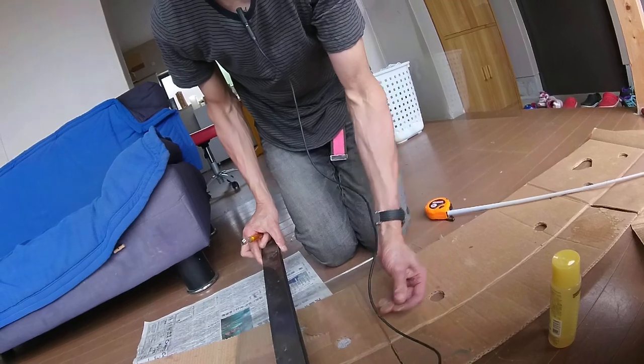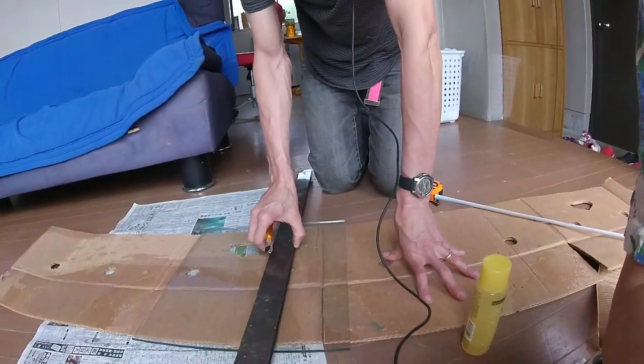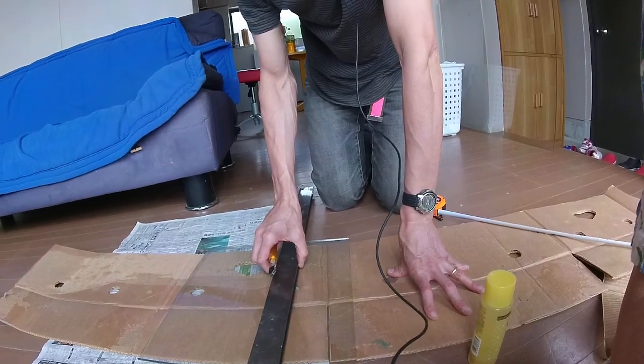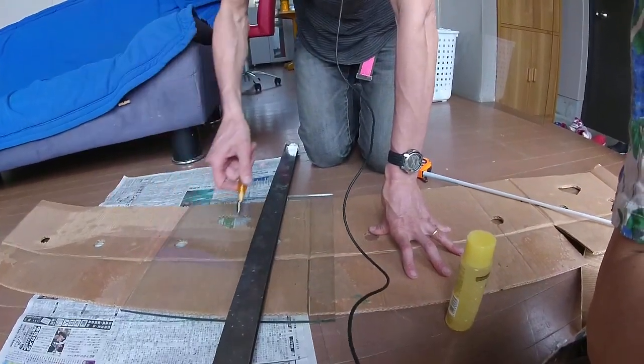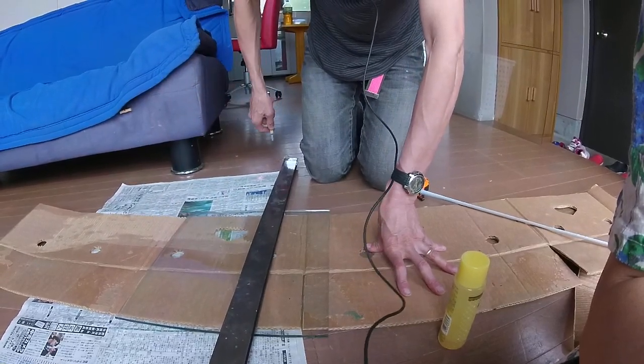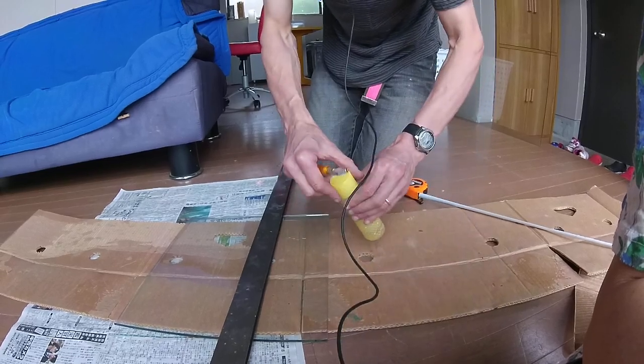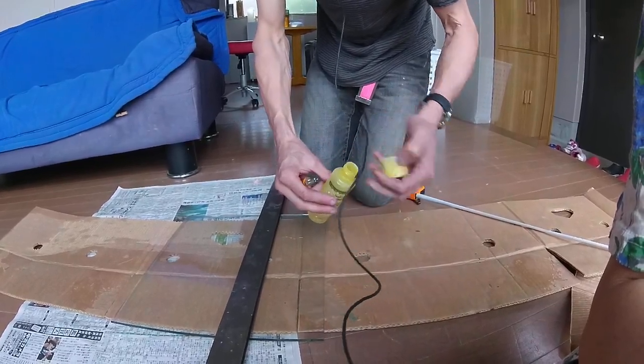The important point to note is that you should only cut once — don't go over the cut again. You don't need to press all that firmly, but it should all be in one swing. So first of all, practice your swing. If you're going down and you can't reach the edge of your swing, that's no good at all.